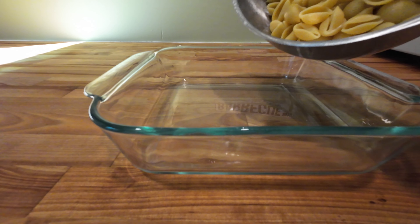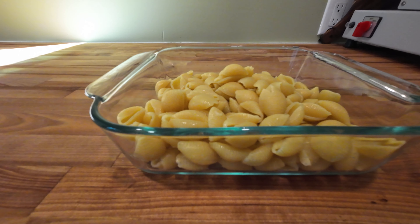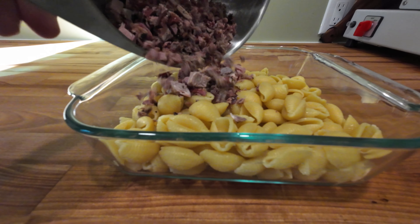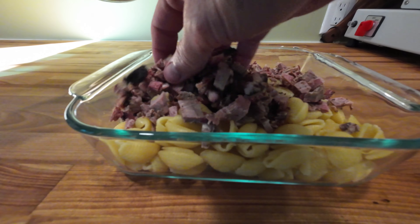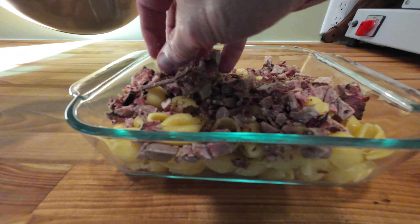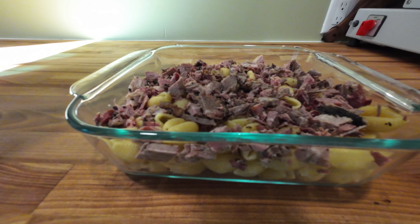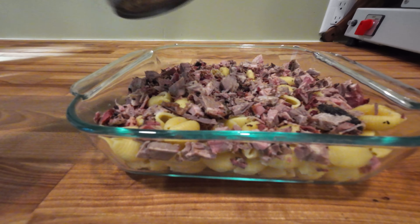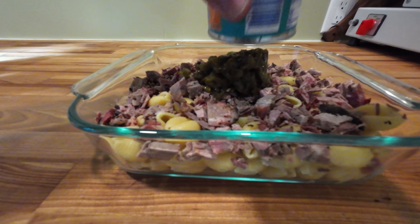So my idea to make this brisket usable was to make some mac and cheese out of it. Here I have half a box of shells — I believe it's 32 ounces after it's been cooked. A handful of brisket, just dump that in, whatever you feel like. I happen to have a can of diced jalapeños, so I just drained that, dumped it in, and spread it evenly on top.